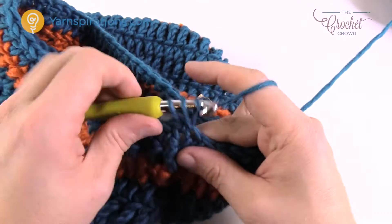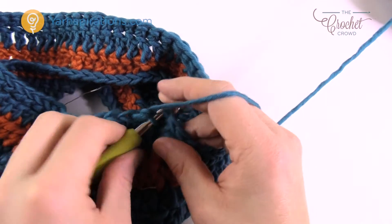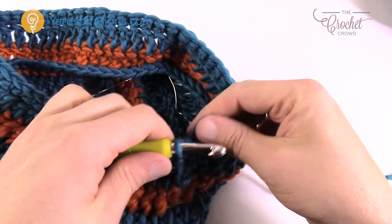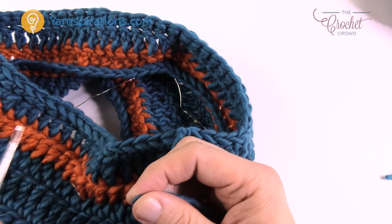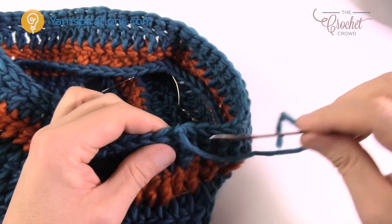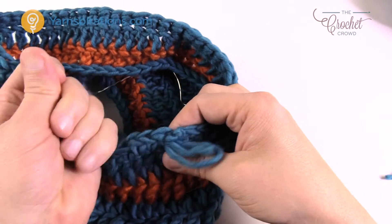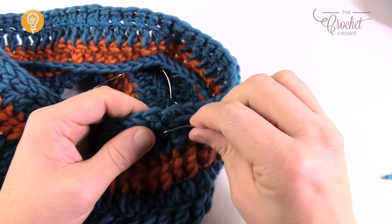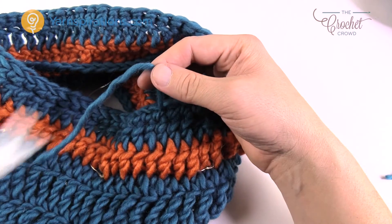Fasten off now and use a darning needle to hide the last remaining end. Then we're going to start working on the pocket, which is really quite easy to do. The battery pack and additional wires that were left over are going to go inside the pocket. Position that pocket into the back of the cowl — right where we've been doing all the slip stitching is right at the back. Go in and out three times with the darning needle to completely hide the loose end without anybody noticing.